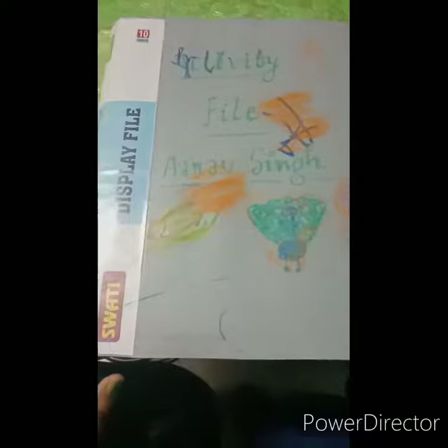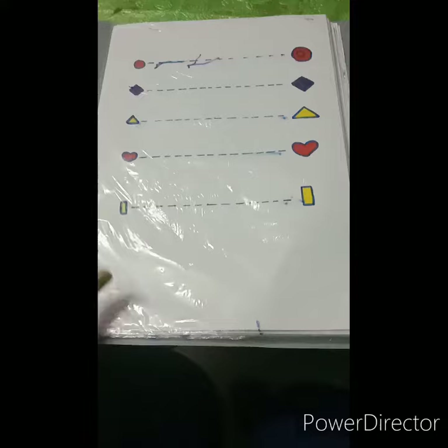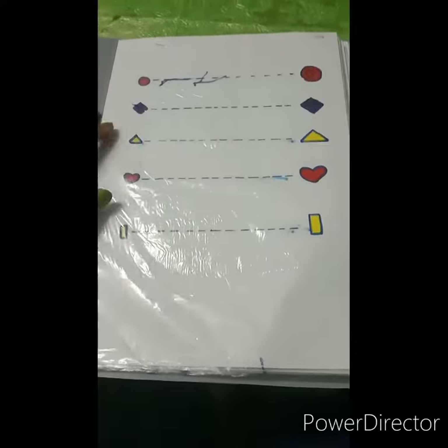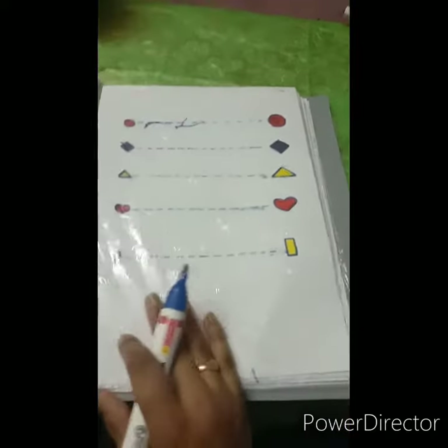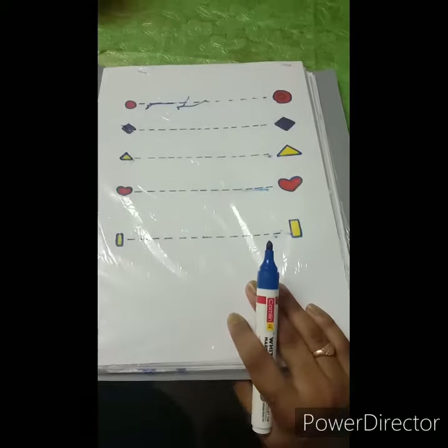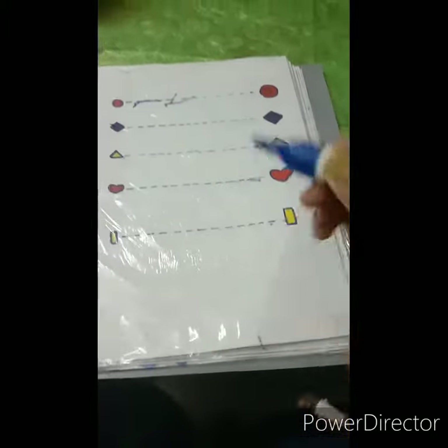We need to make a display file. I have taken a display file, drawn on A4 sheets, and placed them in it. I have taken a sleeping line and a temporary marker. For kids to start writing skills, you need to give a temporary marker or crayon because it provides a good grip.